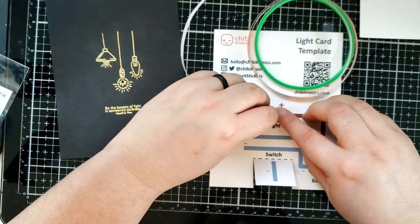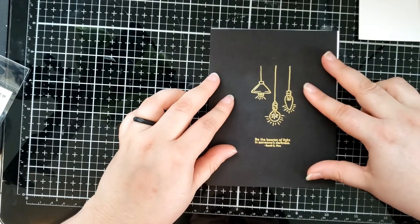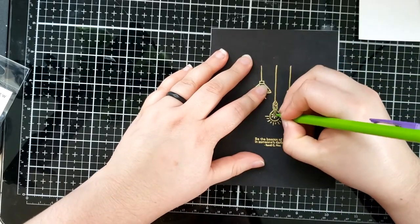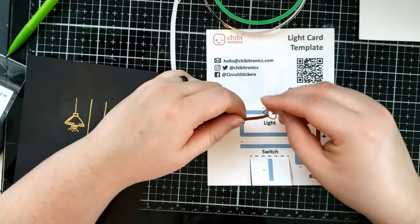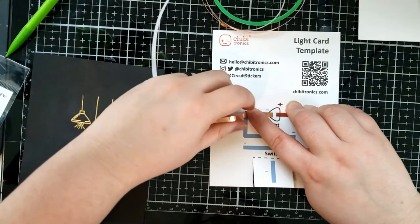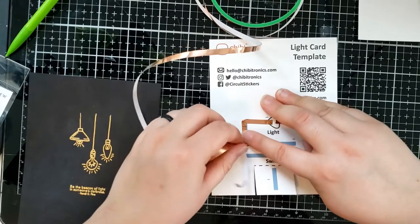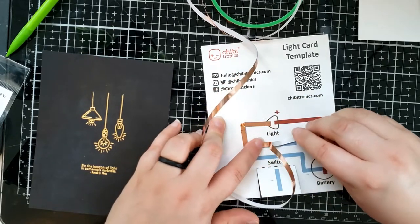We're going to start right where the battery is. First, I want to make sure that our card front lines up with our template. So I'm going to line this up on top, and then take a pencil and mark where that hole is onto the template — right there. So now I know that's where I want the sticker light to exist. I'm going to follow this template with my copper tape, and if it's not exact, that's completely fine — it's tape, it's not going to be perfect.